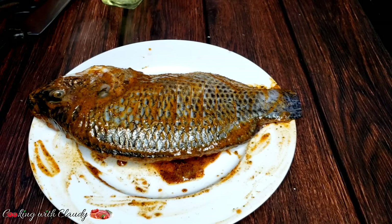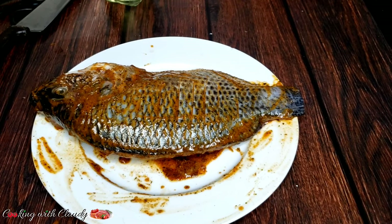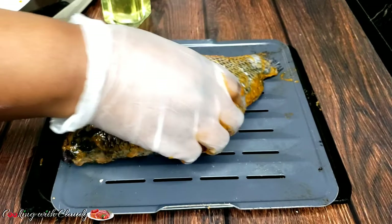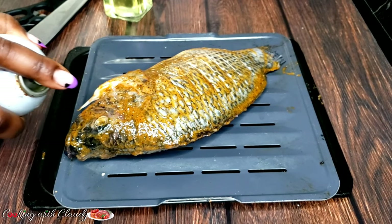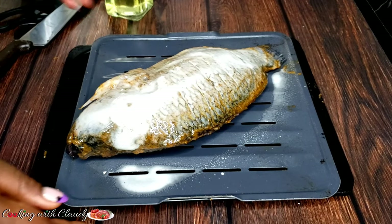Right now, everything has been perfectly marinated. You have the choice to let it marinate longer — the longer it marinates, the better. But I am just going to grill mine immediately. Transfer onto your grilling plate or dish, and apply some oil spray to get a crispy skin. Then it goes into the oven at 400 degrees Fahrenheit, 10 minutes each side.